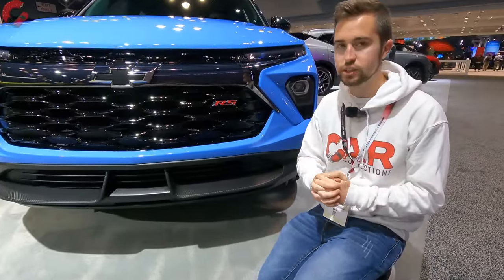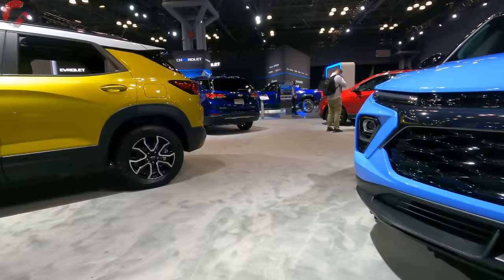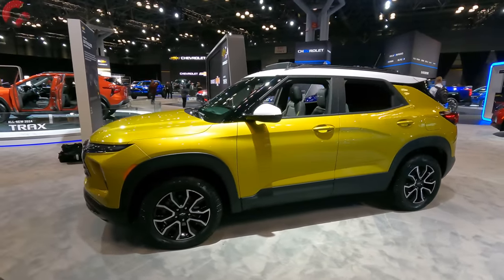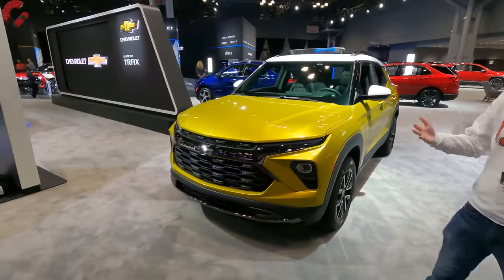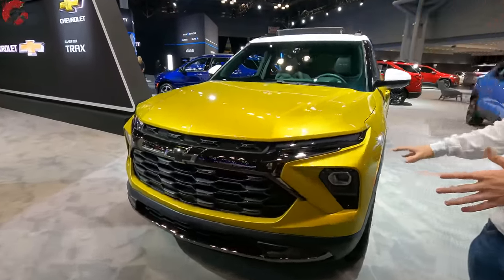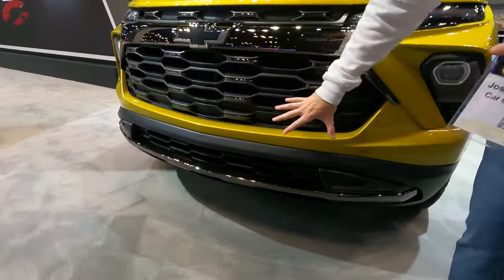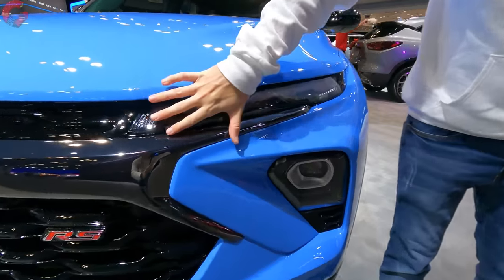There are still going to be a lot of different trim levels you can get this model in. The RS is the sporty one. Over on this side is the Active trim level, which is more of the off-road focused model — or really more of an off-road design. It has different tires, and the design emphasizes that ruggedness with a slightly different look.